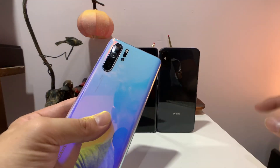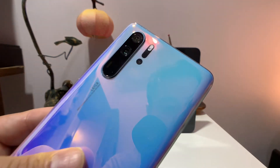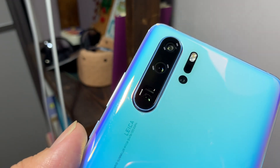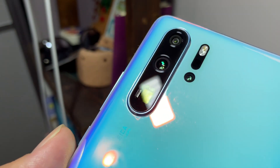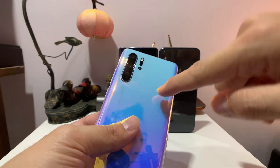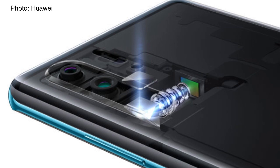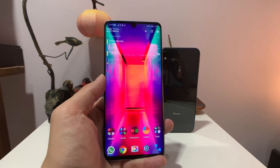The Huawei P30 Pro's biggest selling point is this telephoto lens, which is not a usual telephoto lens. The shape is a little weird — it's square — because this is a new periscope-style lens design by Huawei. The sensor inside is further back, deeper into the phone, and image information gets reflected through a series of mirrors into an image sensor perpendicular to the rest of the camera module. This new lens design allows the P30 Pro to take better zoom photos than any other phone before it.